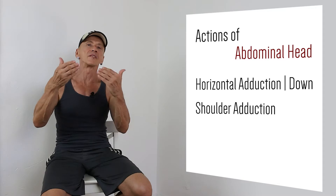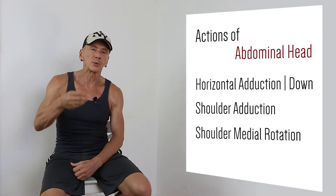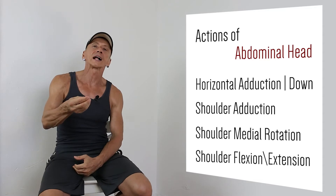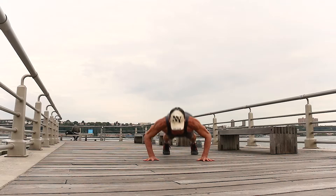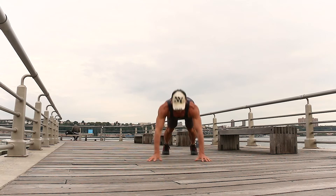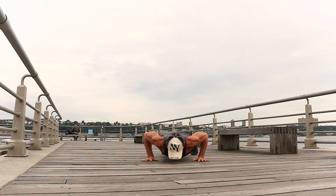The abdominal head helps to bring the humerus back from a flexed position — for example when the arms are overhead — such as in dumbbell pullovers, freestyle swimming, or tennis. All parts of the Pectoralis Major help to pull the arms towards the body, creating adduction.